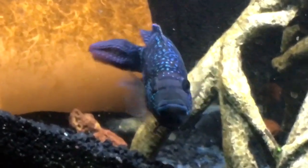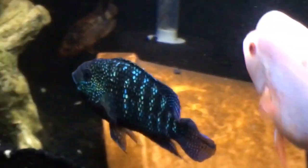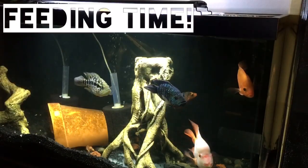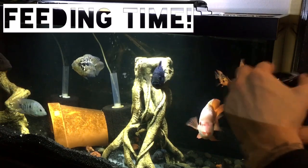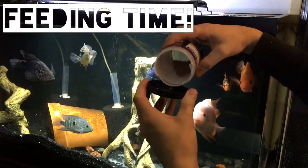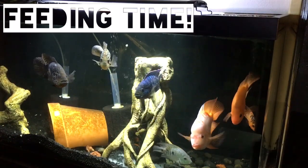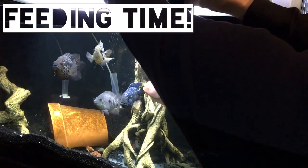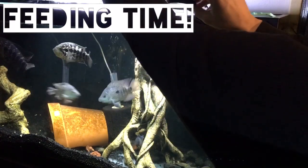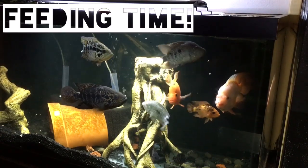These fish are absolutely stunning. Let's just get to doing some feeding here — I want to show you guys what I feed them. I feed my fish Omega-1 brands, and this is the General Cichlid Pellet. If you're interested, I'll throw a link in the description box if you want to take a look at Omega-1 Cichlid Pellets. And as you can see here, these pellets are pretty small for some of these predators in here.